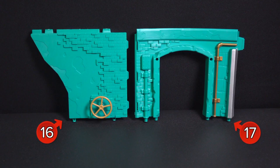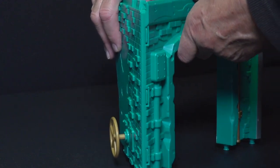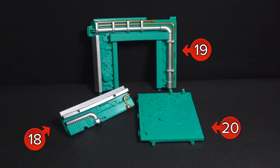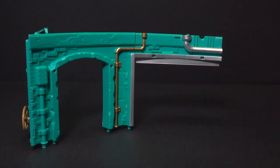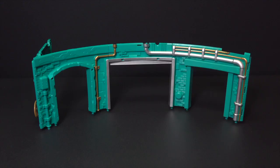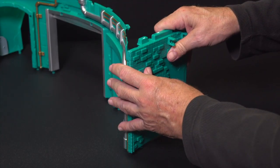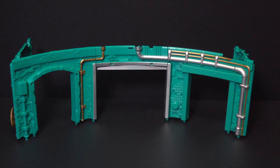Locate parts 16 and 17. With part 17 facing you, snap the angled sidewall, part 16, onto the left side of part 17. Locate parts 18, 19, and 20. With the subassembly of 16 and 17 you just completed, snap part 18 onto the right side of it. Next, snap part 19 onto the right side of part 18. Complete this subassembly by attaching part 20, the angled wall, onto the right side of part 19. This completes the second level subassembly.